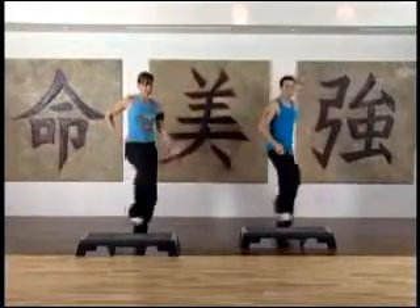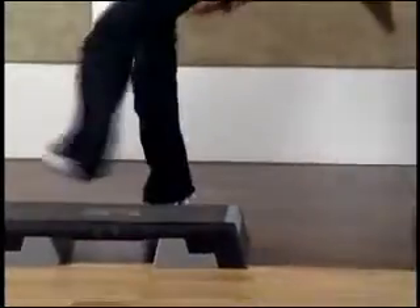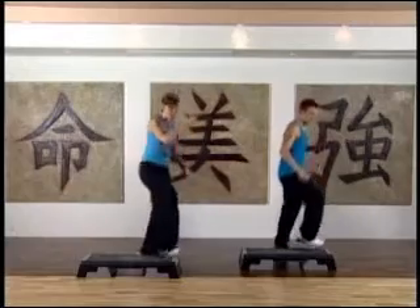And again — mambo. We'll do one more. Here we go. I'm going to add a little bit more direction, so I'm not only going to be facing this side, I'm actually going to be on this side.